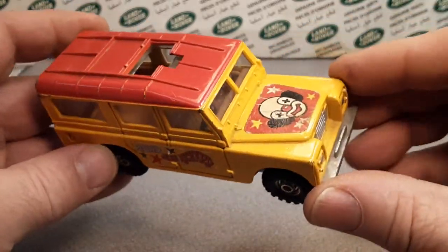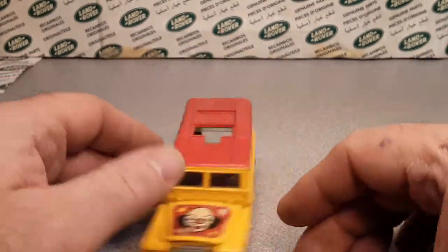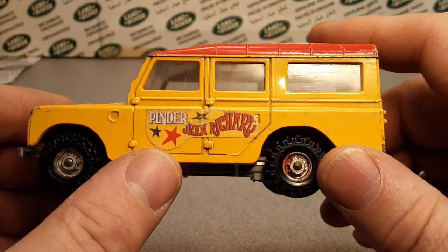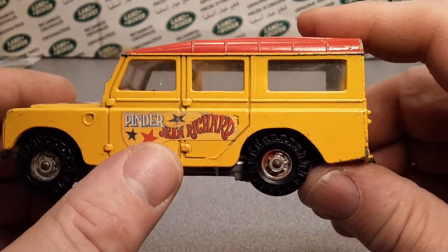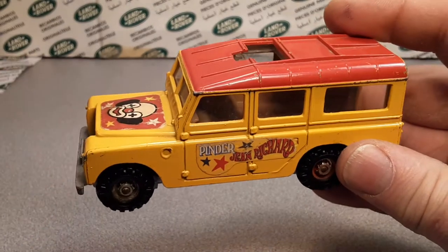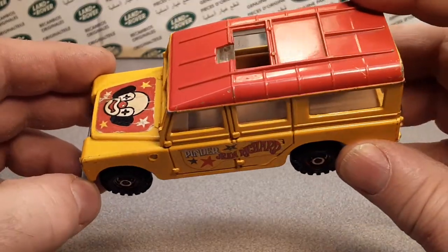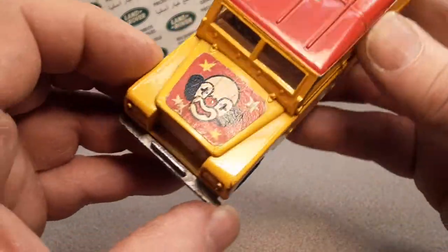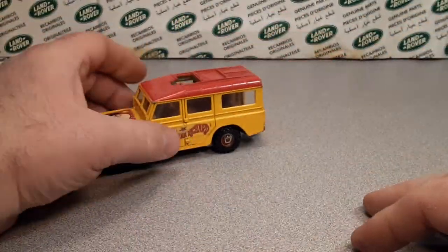Oh yeah — you want to know how much I paid for this? Plus with the shipping, it was like $14-15. I didn't think that was bad at all. Purchased this off eBay — very cool. This Grand Circuit de France, Jean Richard circus was the big stuff — kind of like Barnum and Bailey. What is it? I don't remember, but anyway, it was a big French circus. I believe he even had a TV series and stuff like that. So really kind of cool.